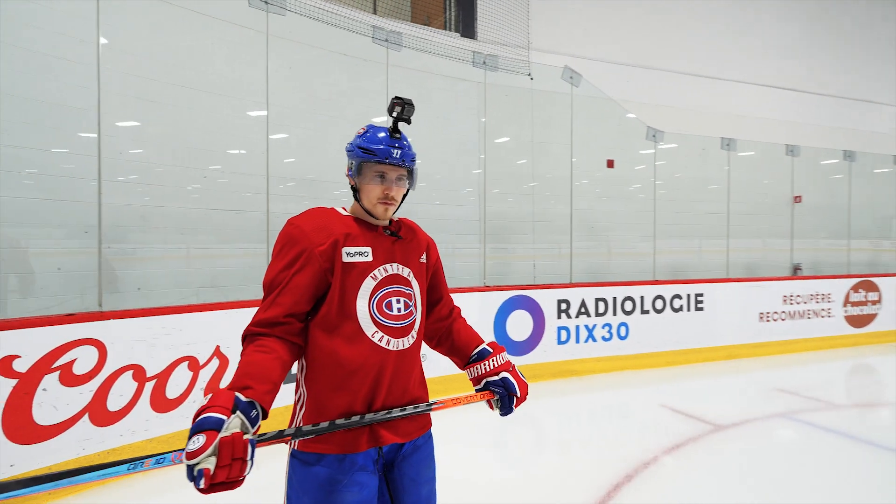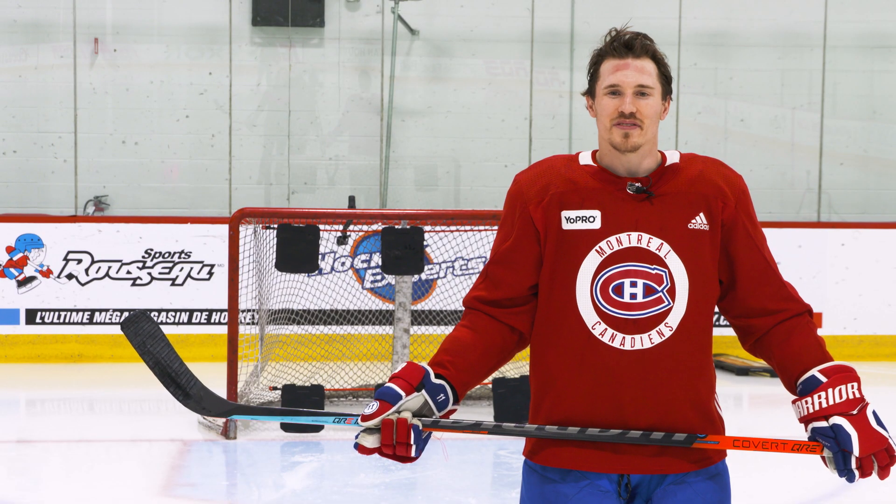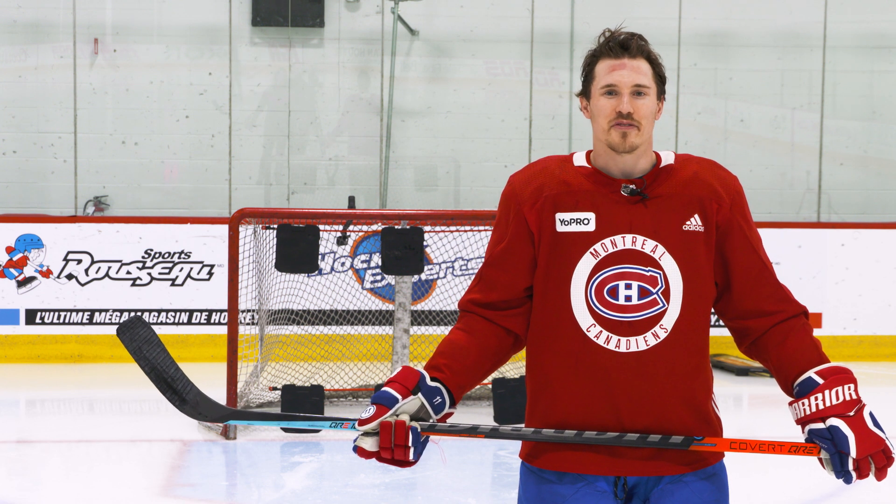Hi, I'm Brendan Gallagher. We're going to work on some drills here that involve digging the puck off the wall and getting to the front of the net and tipping the puck.